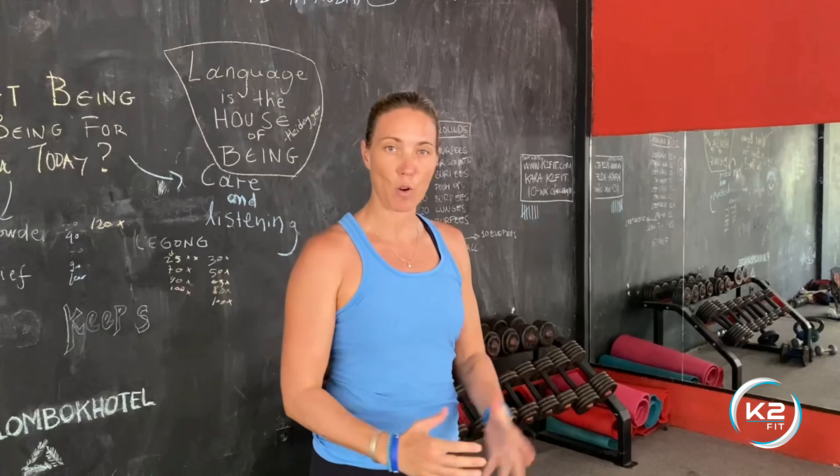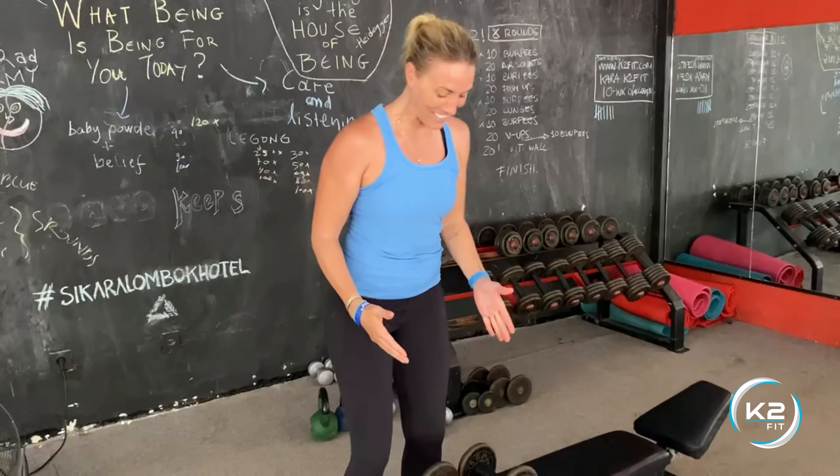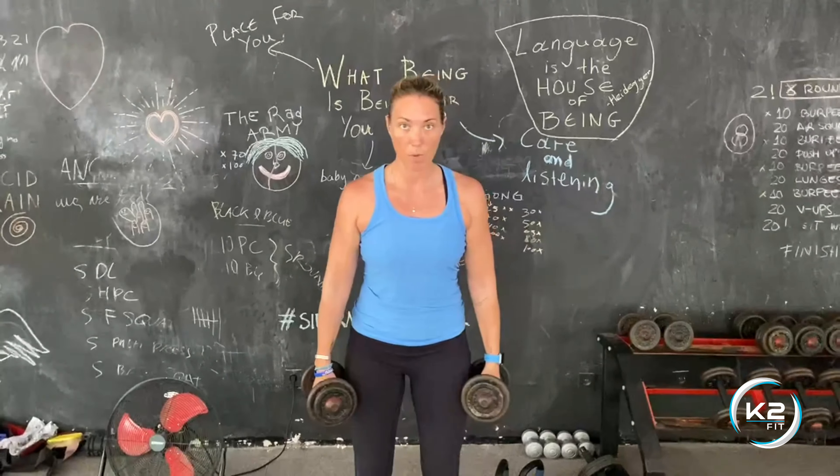For the double dumbbell bent over row — that's a doozy to say. You're gonna grab a dumbbell in each hand, stand up nice and tall first. If you're at a bench, you can step back, feet hip-width apart.